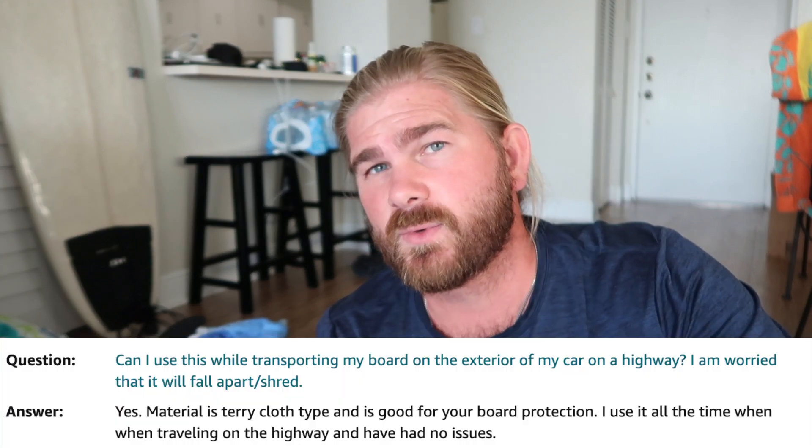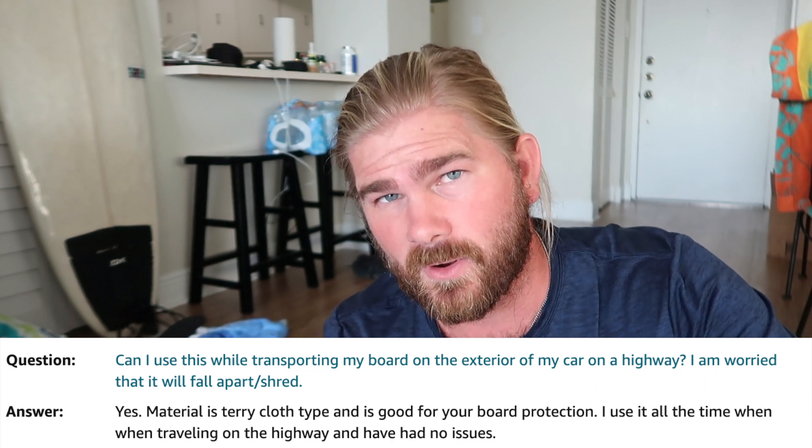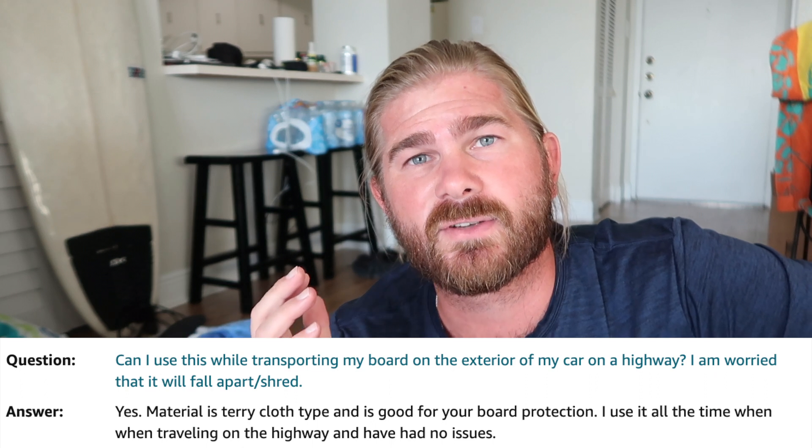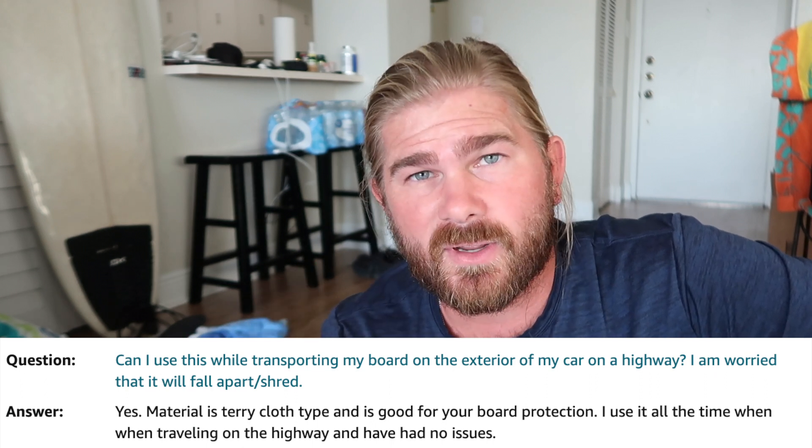Someone had a question about whether you can keep it on the exterior of the car while driving on the highway. Someone on Amazon actually said they've done it a bunch of times. This fits inside my car, so I don't need to do that, even though it's a 9.5 board. They do recommend getting a size that's six inches longer than your board to make sure you have enough drawstring so that it can actually close.